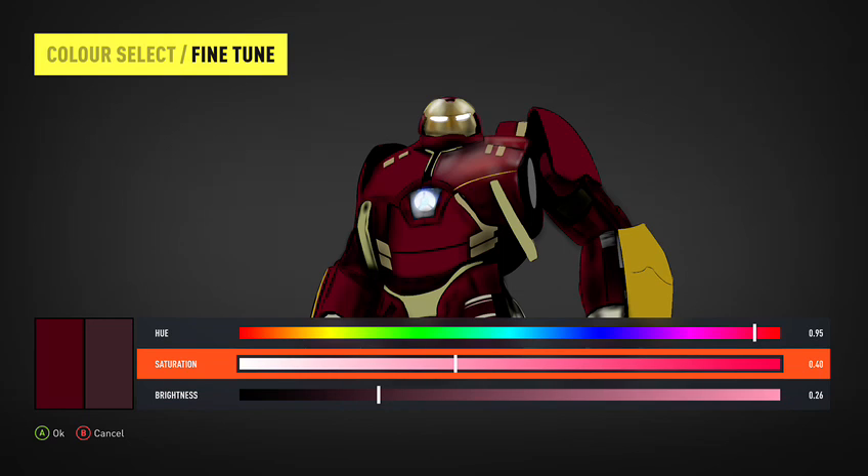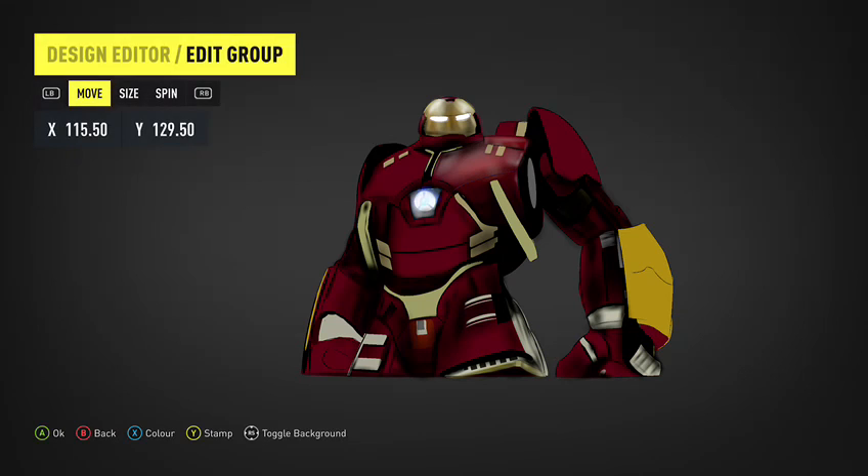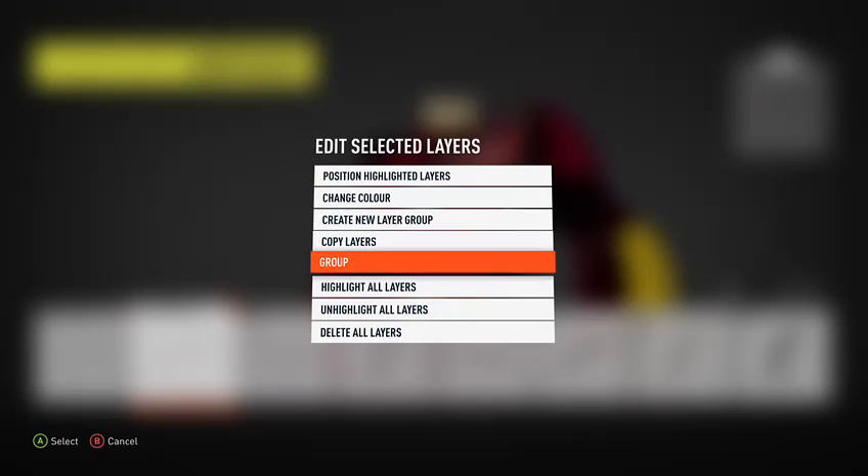That's a bit too bright. Yeah, that looks okay. There, now it looks like it's an actual piece of his armour rather than just a drawn on bit.